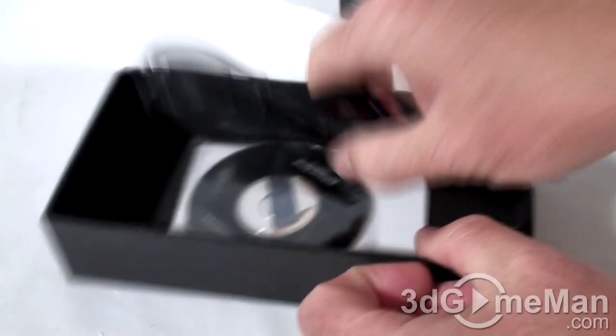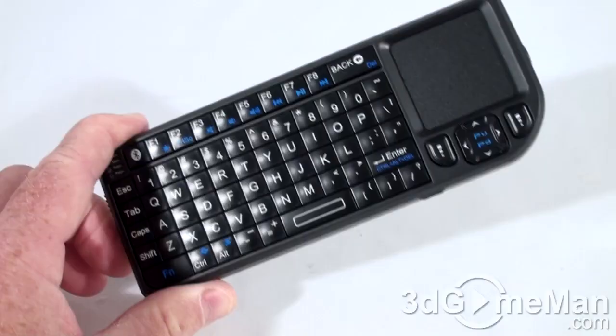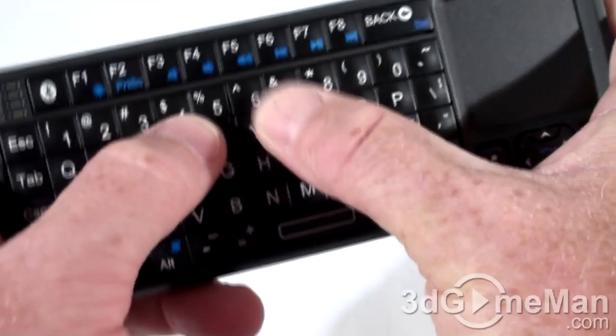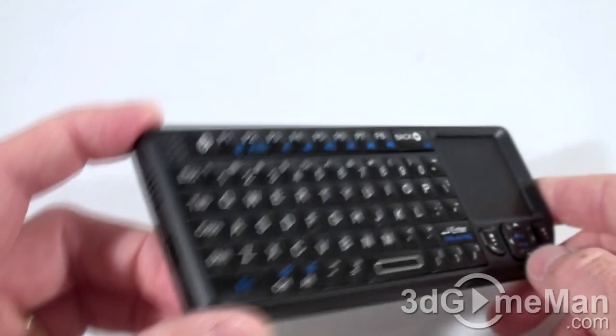Let's unbox the Bluetooth model first. It comes with a USB cable, software driver CD, and the user's manual. This is essentially a mini keyboard, touchpad, and laser pointer all in one. The keyboard is very small but not too small — the tactile response is quite good, and it's not too loud. The overall look, styling, build quality, and functionality are quite good. This is where you connect the USB cable to charge the device.